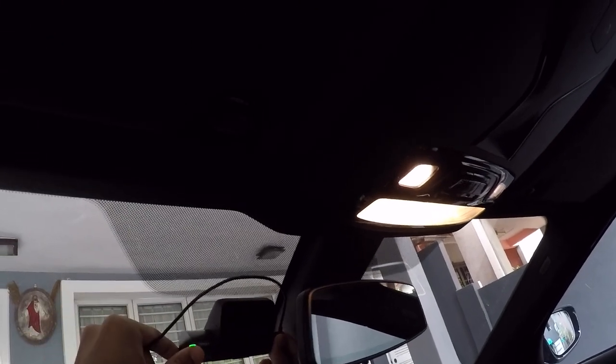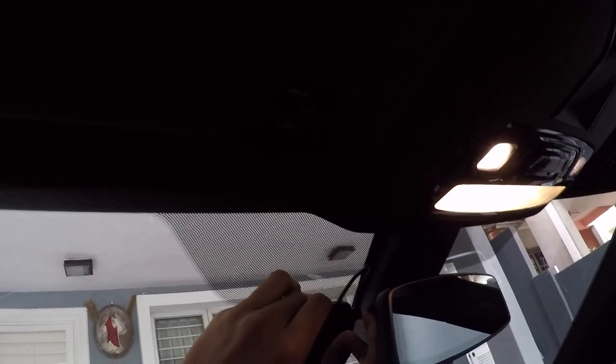So what you want to do first is mount your dash cam to where you want it, then plug in the connection. Once you've plugged it in, you can route it straight up through here. Get your pry tool and try to just shove it in first — once you're able to push some of it in, it'll make it work a bit easier.